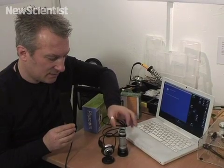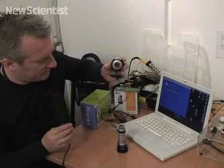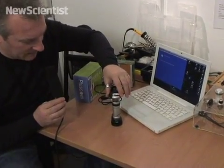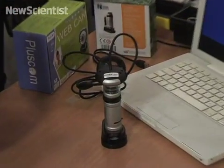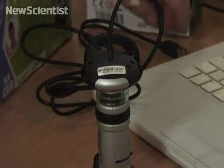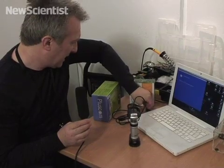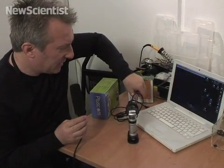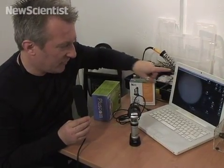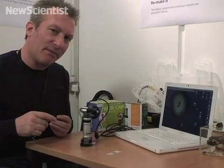So we fit the ring over the eyepiece of the microscope and literally just slot the web camera on top like that. And hey presto — no need for glue or any deconstruction of the camera itself. Now we just take the USB cable, plug it into the computer, which is already running a program called Webcam Monitor. This is a freeware program.